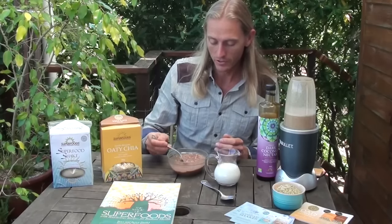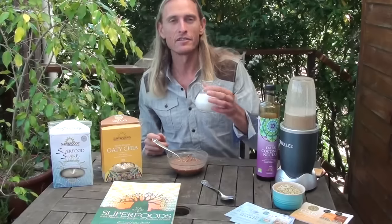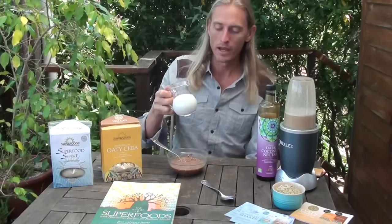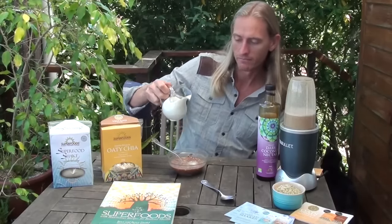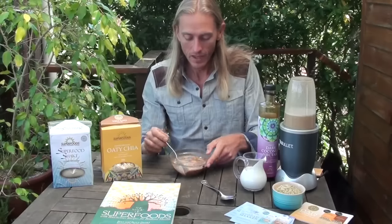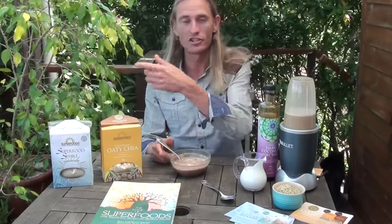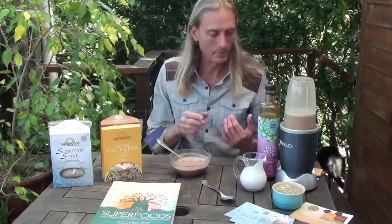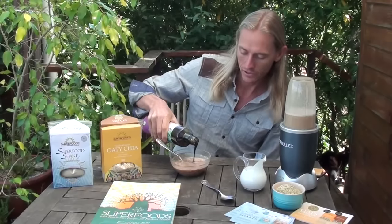The other thing I like to add is some hemp milk — I've made this by blending hemp seeds and water. The shelled hemp seeds are very quick and easy to use and are an amazingly nutritionally dense dairy alternative. For a sweetener, this mix is quite sweet already because it has mesquite and lucuma, which are naturally sweet. I like to add a little bit of the dark coconut nectar or a bit of honey, whichever is your preference.